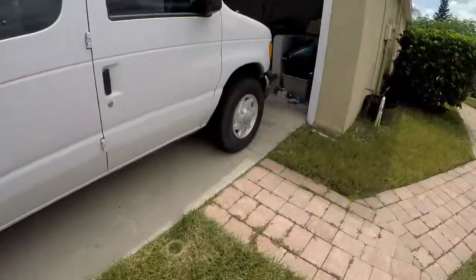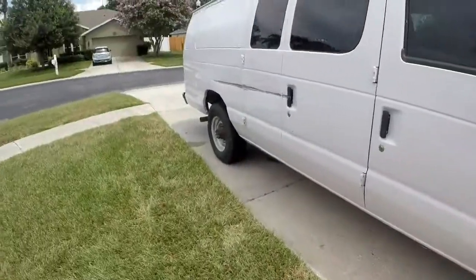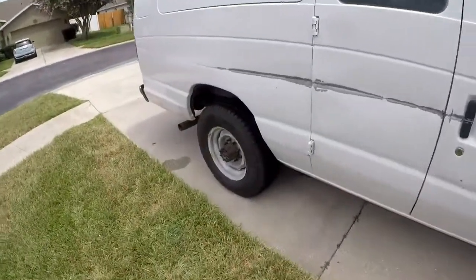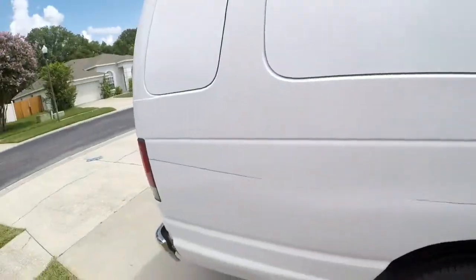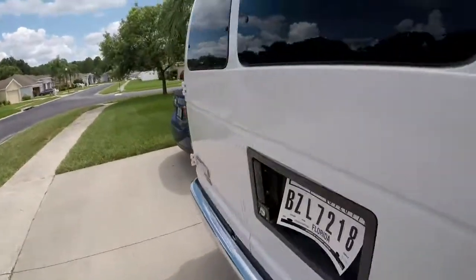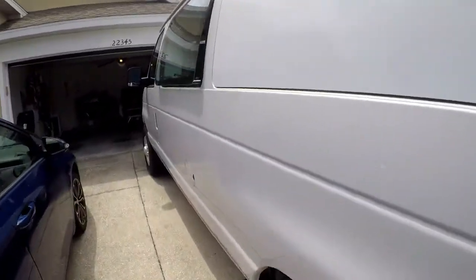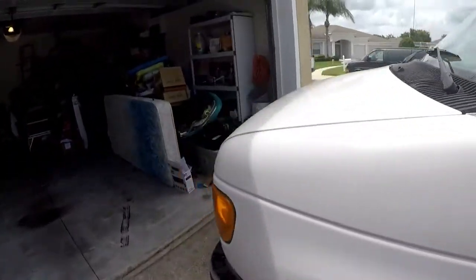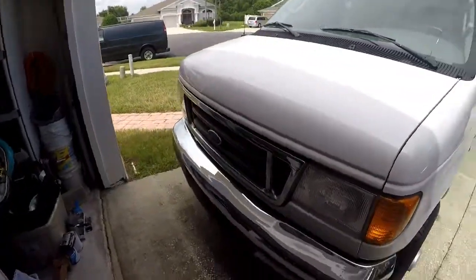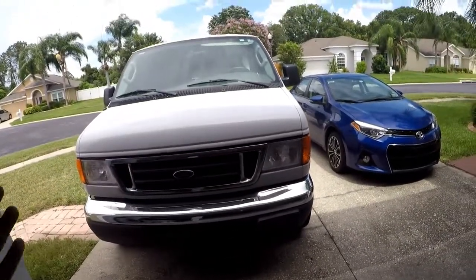I will put on hubcaps before I sell it, so whoever buys it, don't worry — that hubcap will be replaced. Just so you know, it's not a piece of junk. It does run perfectly. It's 40,000 miles, 2006 — a perfectly mechanical van, just some things on the back.